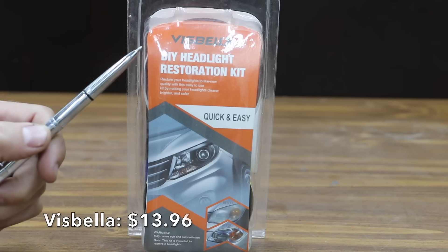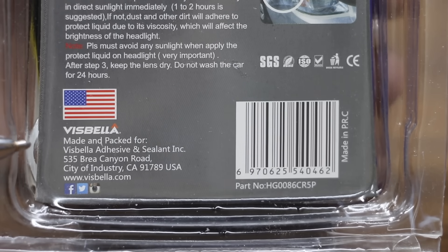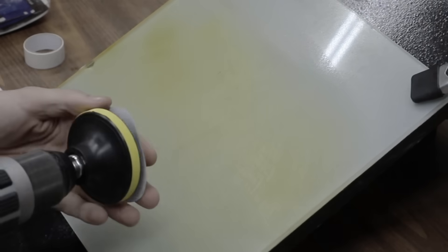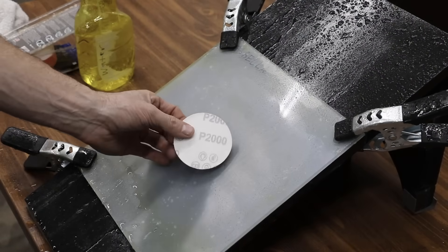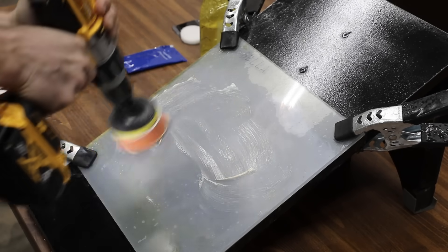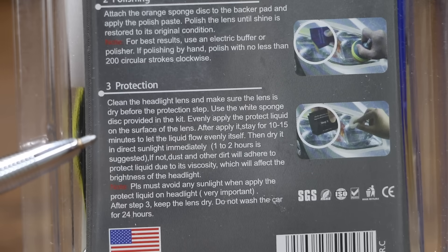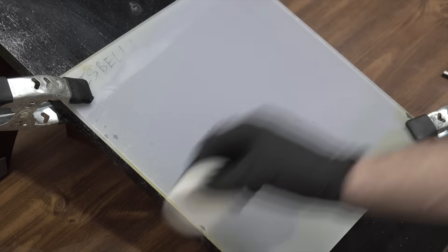The second least expensive product at $13.96 is the Visbella brand DIY Headlight Restoration Kit, which claims to be quick and easy. Despite an American flag on the packaging, it's made in China. The kit includes sandpaper, polishing paste, and UV protective liquid. Step 1 is sanding: wet the sanding disc and attach it to the backer pad, then sand with 3 different grits to completely remove heavy yellowing, fading, and corrosion. Step 2 is polishing: attach the orange sponge disc to the backer pad, apply polishing paste, and polish until shine is restored — using an electric buffer or at least 200 circular strokes by hand. Step 3 is protection: evenly apply the protective liquid on the lens surface, let it flow evenly for 10–15 minutes, then dry it in direct sunlight for one to two hours.